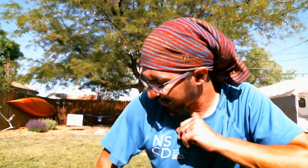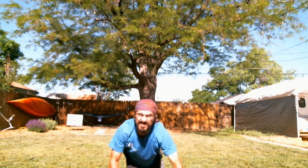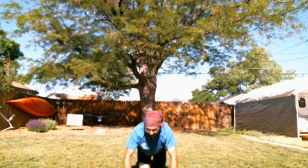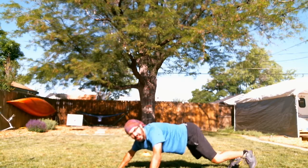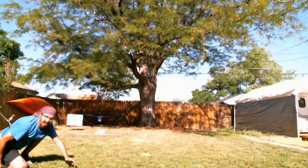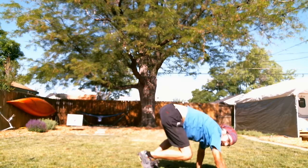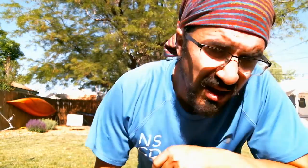We have one more type of quadrupedal movement that we are going to learn and practice today in our workout, and that is going to be the spider crawl. This one's kind of tough. When I'm on here and I want to do the spider crawl, I'm really low to the ground, but my feet stay touching the ground — so my belly is not touching the ground. Spider crawl is kind of like a low bear. You really want to keep your body as low as you can as you do that. We're going to do 20 laps of the spider crawl as well.